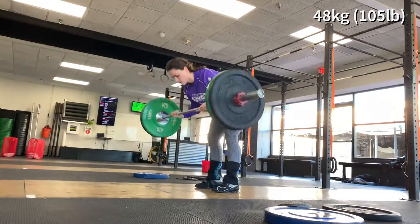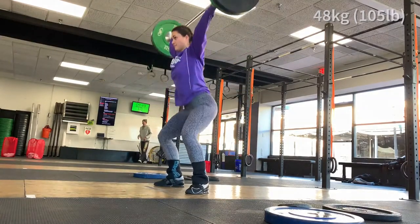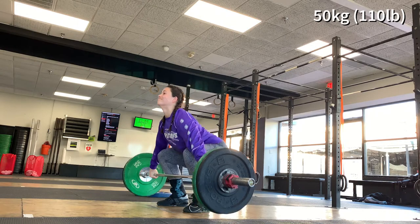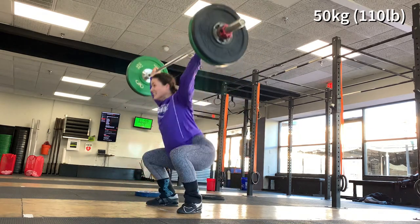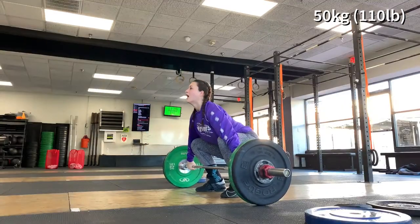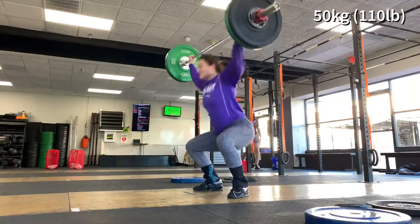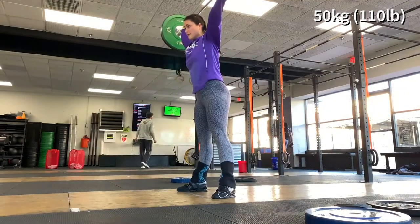For snatching, I also worked up to 80%, around 50 kilos or 110 pounds. I typically work out three to four days a week and usually spend anywhere from one to three hours at the gym. This includes warming up, lifting, accessory work, and sometimes stretching right after, which doesn't always happen. Usually it's once I get home, but sometimes I do stretch at the gym.